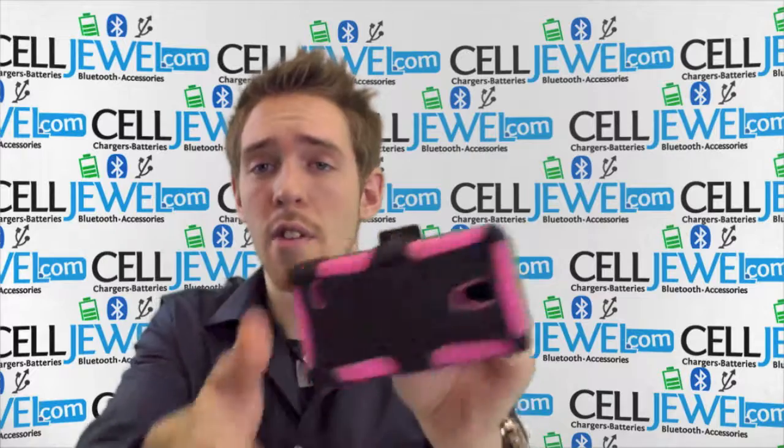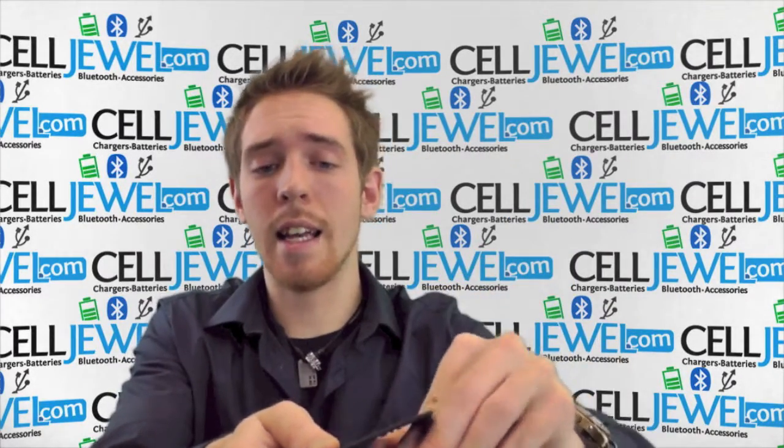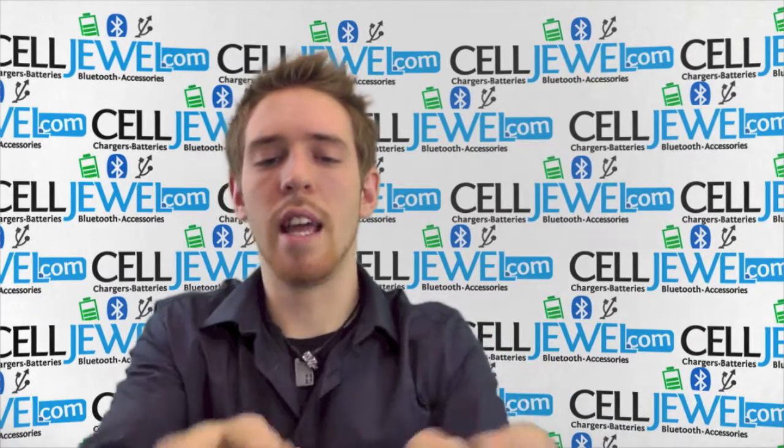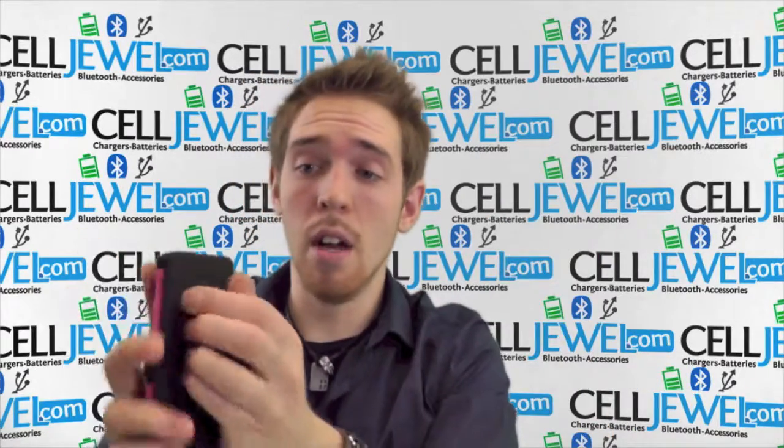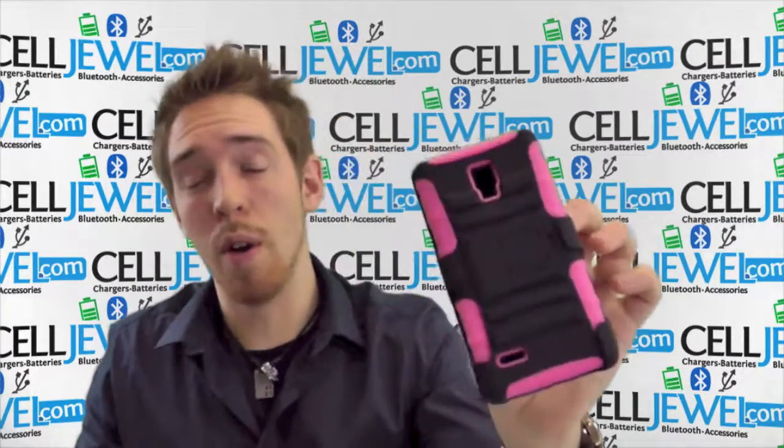It gives you a 180 degree rotation on the back so you can pick which angle is more comfortable for you. And it's got a secondary kickstand which is really, really handy so you can set your phone straight up and down, twist it, place it on its side and watch your videos without actually having to hold your phone.